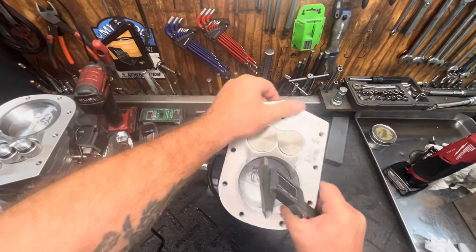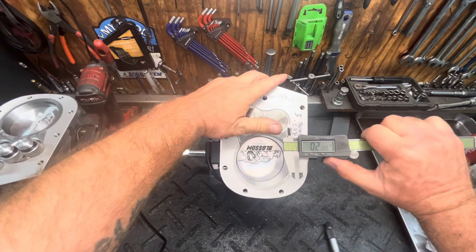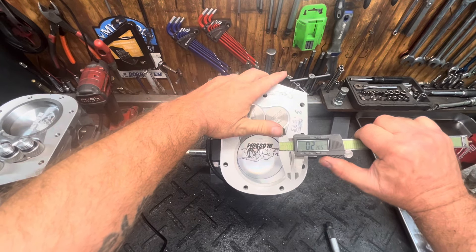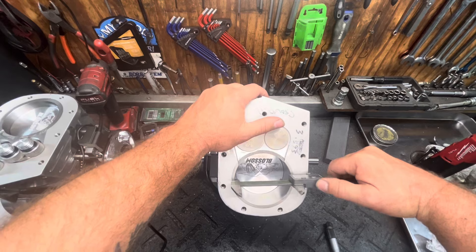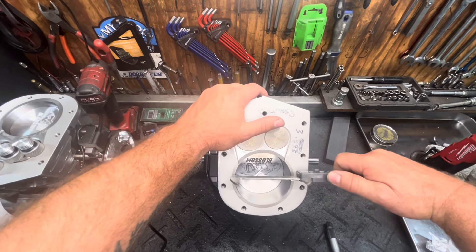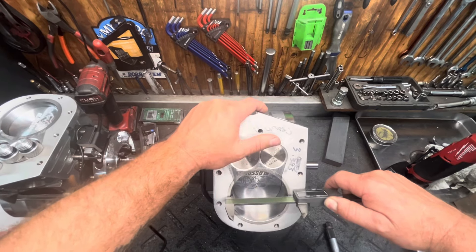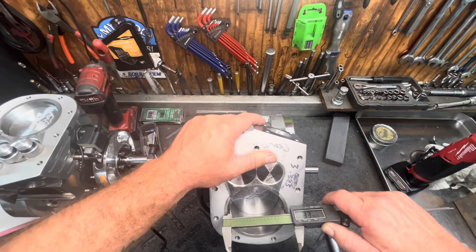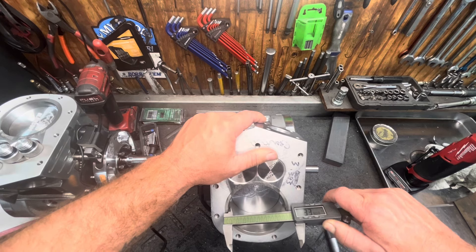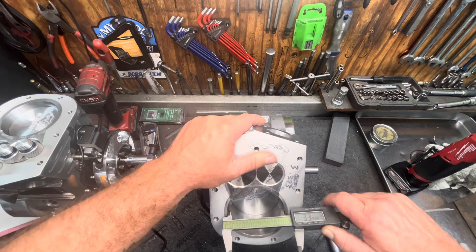Take your block, you're going to take your inside diameter measurement points on the calipers, run them right down into the bore just like that, and then just kind of wiggle the calipers back and forth, up and down, until you get a number. I am getting 3.390 on these calipers.